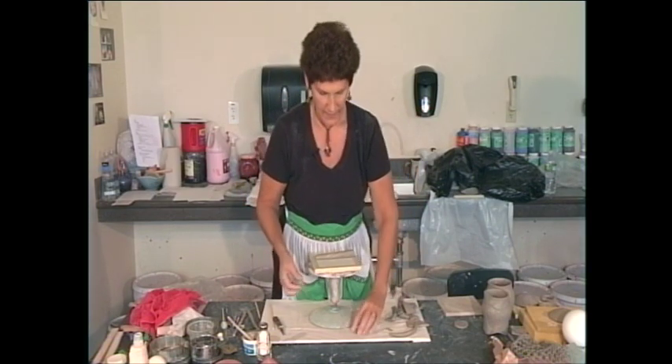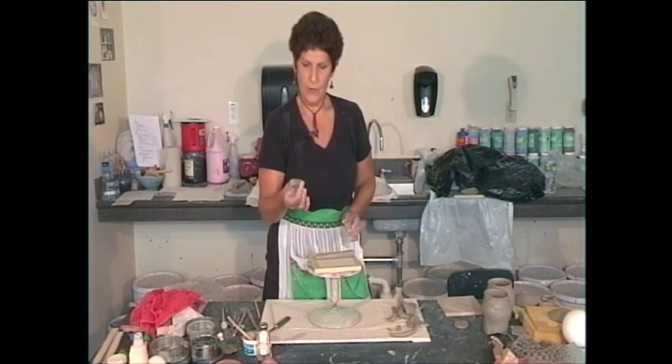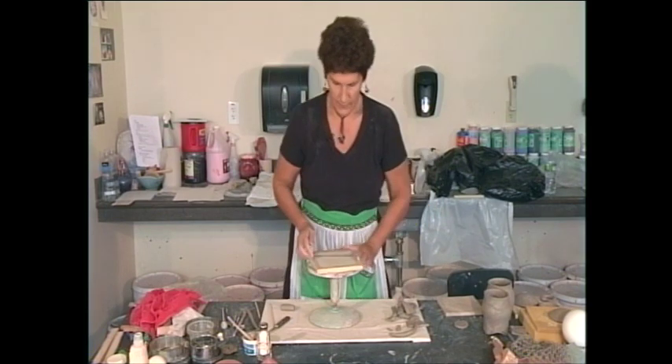Now I do pull handles from the pots, but anybody who does that knows it takes lots of practice. You can use it as a log, you could use it as a taper, and you just roll a coil and then you can flatten it.